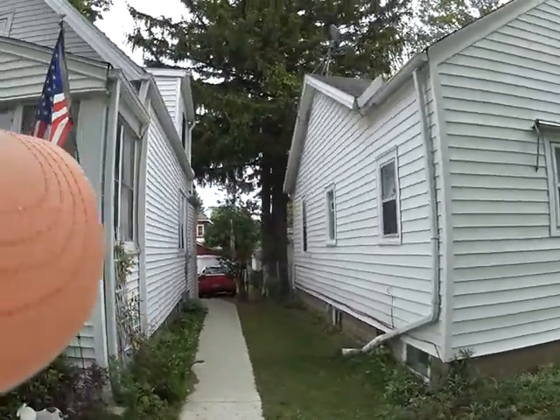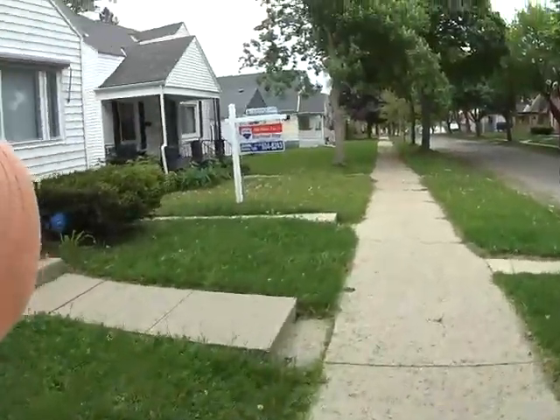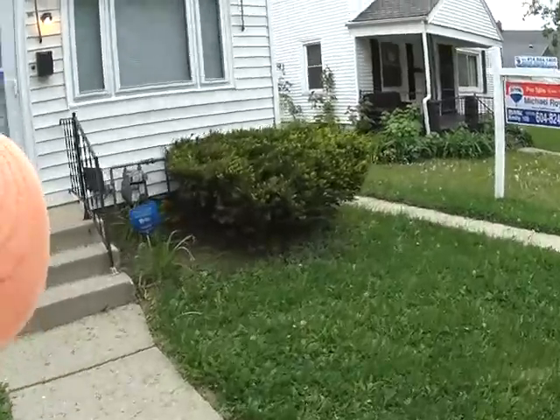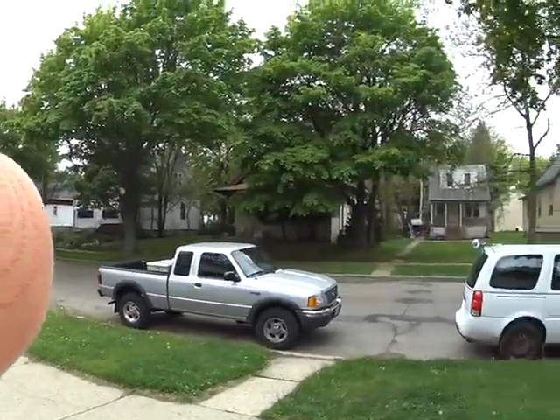The fence looks good from here. I'm going to show you the neighborhood really quick, and then I'm going to go to the back. We have a gas meter here out front. This is your neighborhood.